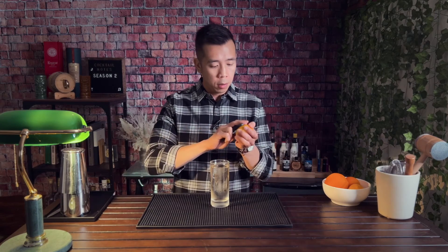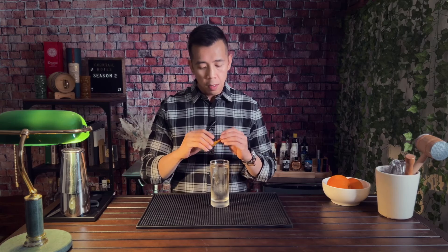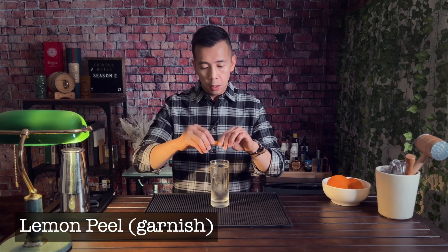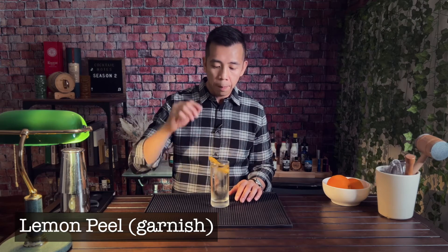To finish this off, we're gonna garnish it with a lemon peel — let's make a nice thick swathe of lemon. Sometimes they'll garnish it with yuzu, sometimes it's a shiso leaf, but I just have this nice lemon I got from a yard. Rub it around the outside and leave it on top. That's it. There you have a Toki highball.